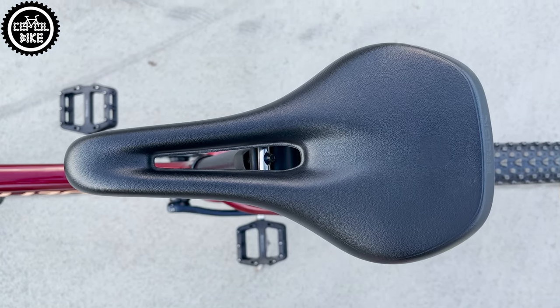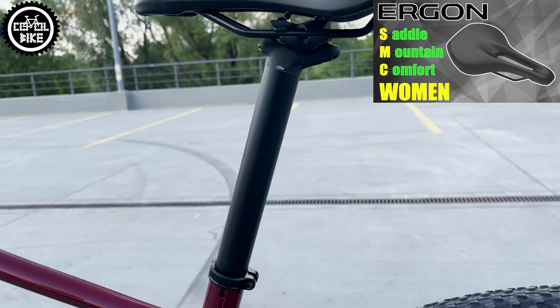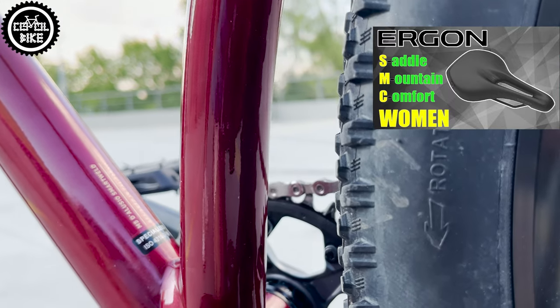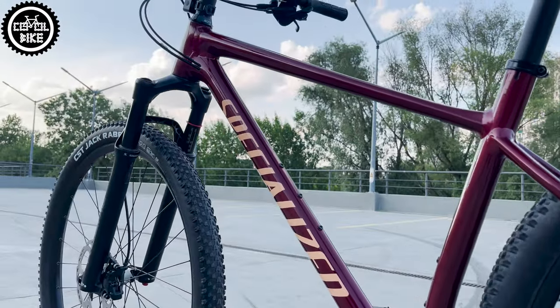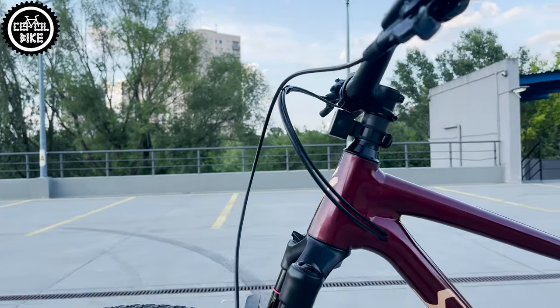To match the set I added a comfortable SMC saddle. Here is a tip: if you want, you can easily install a large dropper post in this frame – there is already a hole for its cable. To stop this race machine I used Shimano SLX 7100 brakes, which have the best quality-to-price ratio.